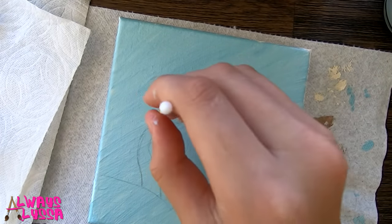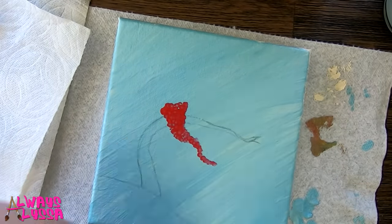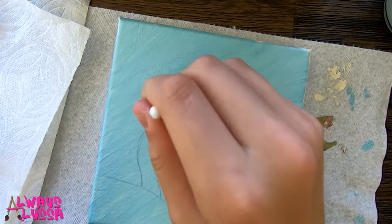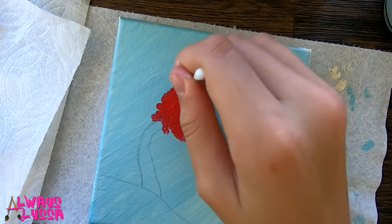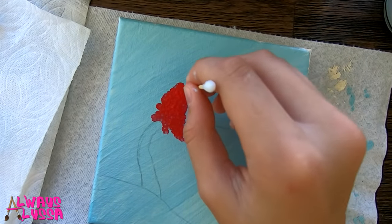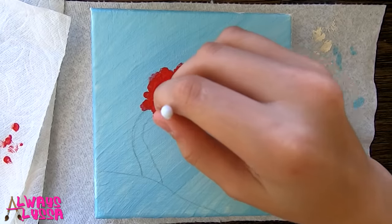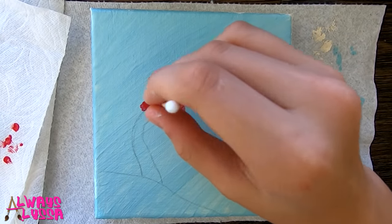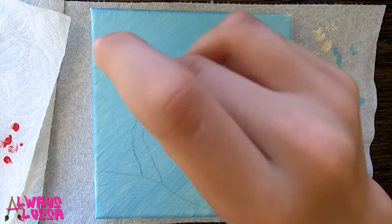I'm a little scared, I've never done this one. I've never actually done this type of art before but I have a feeling that it could look pretty good. Basically the technique for this is dip your little Q-tip in paint and just keep on dotting. Pretty fun.